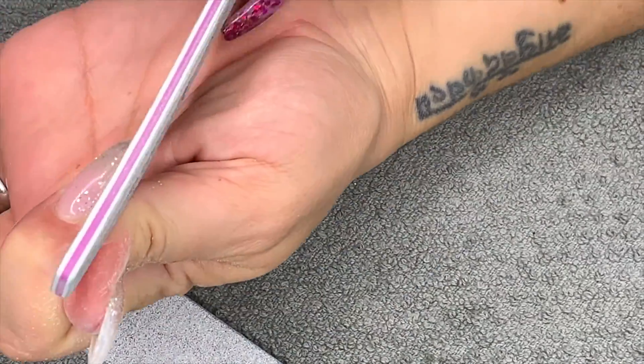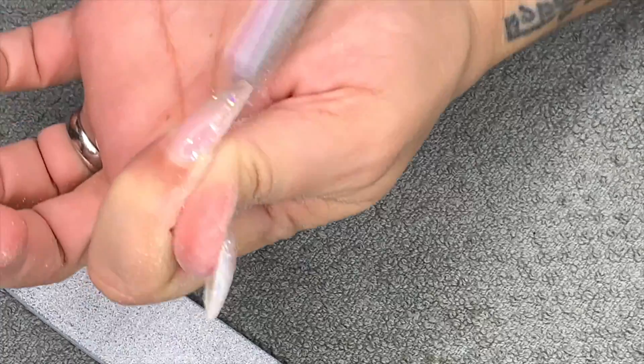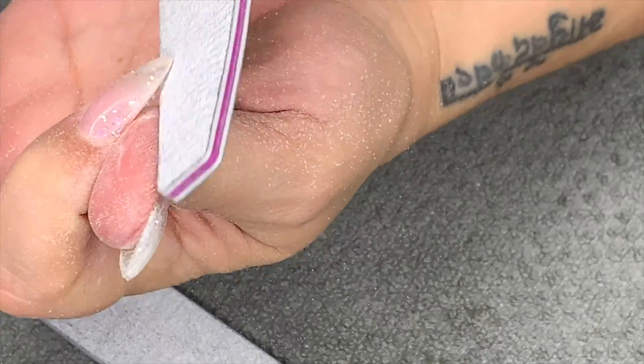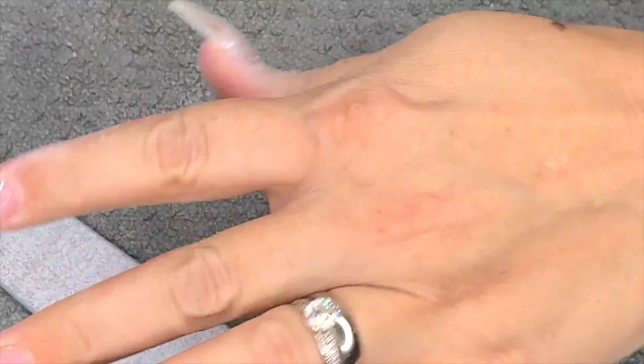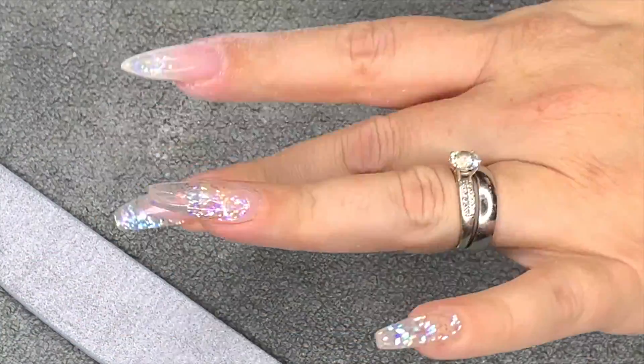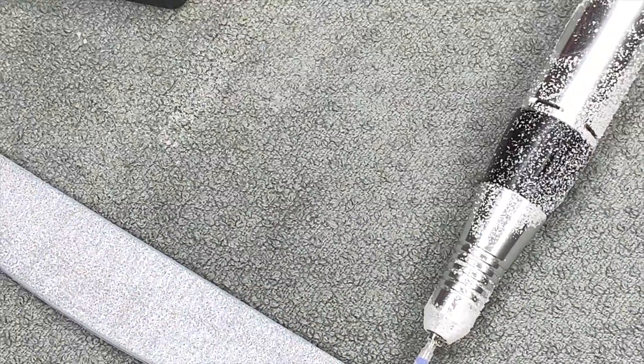My fingers are super bendy - they're double jointed - so it's very uncomfortable to file like this. I have to hold them in very strange angles to stop them popping out. I'll file and come back and show you just removing the gel from one of the nails.